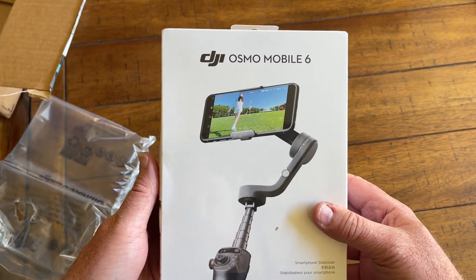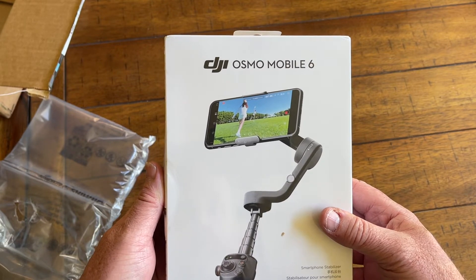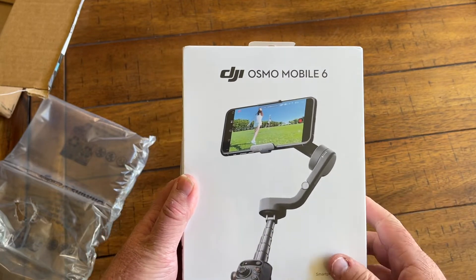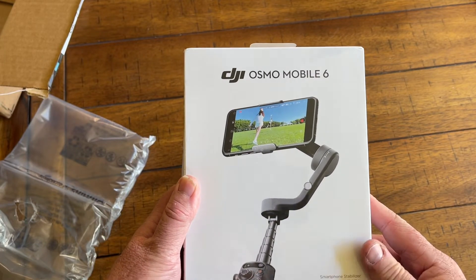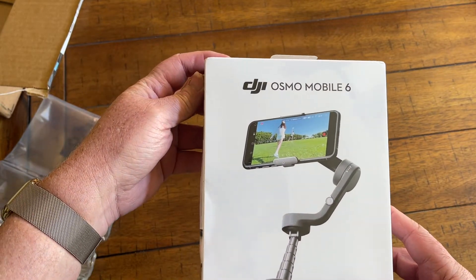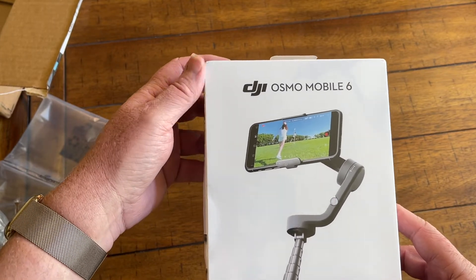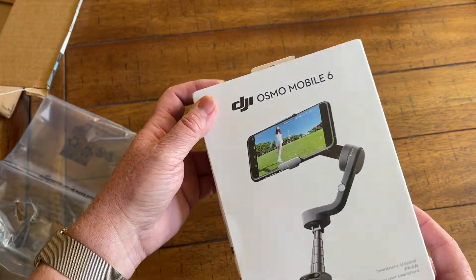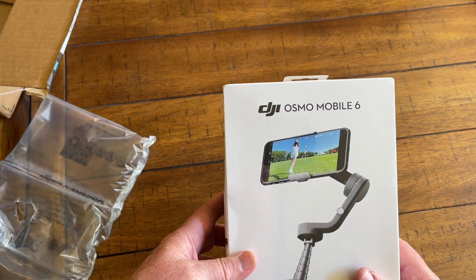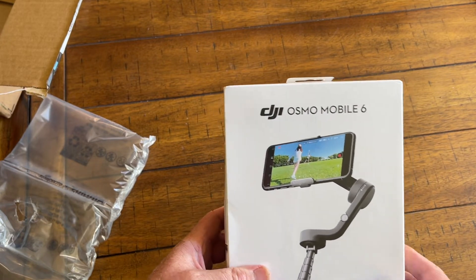For those of you not familiar with DJI, they started off with the drone series. As far as I'm concerned, they are probably the best consumer makers of drones. They have excellent cameras on board and they're all automated and computerized now. They've got minis and full commercial-sized drones available for purchase. They started getting into the gimbal side of things, sticking with that photography theme, and this is their third release.